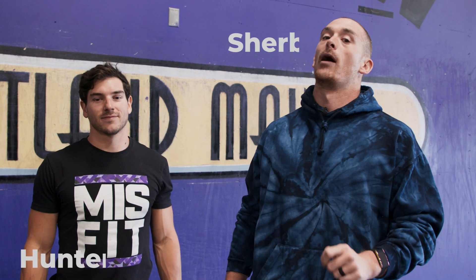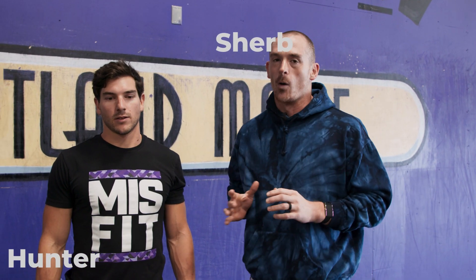What is up, misfits? Sherbin Hunter today talking to you about the wall walk. When it comes to the wall walk, it definitely pays to be efficient because a lot of times these are going to come in very hefty doses — we're talking 10, 20, 30, about 50 of them like in the open workout. We want to help you be more efficient in this movement.